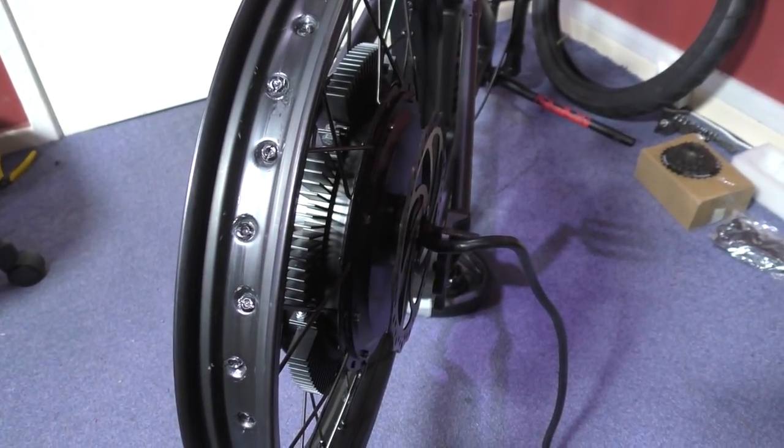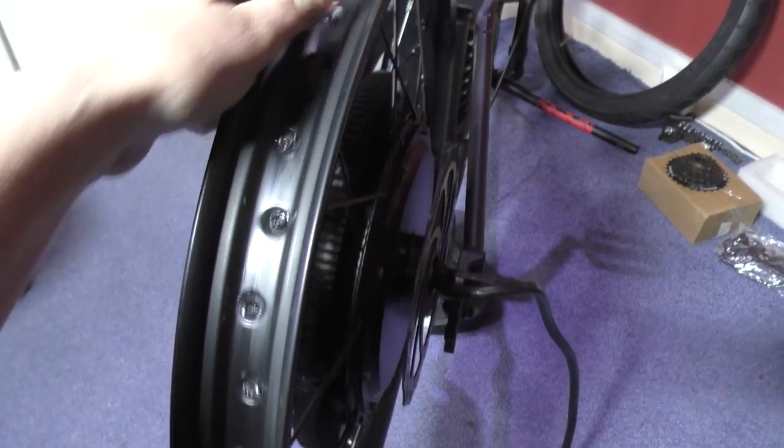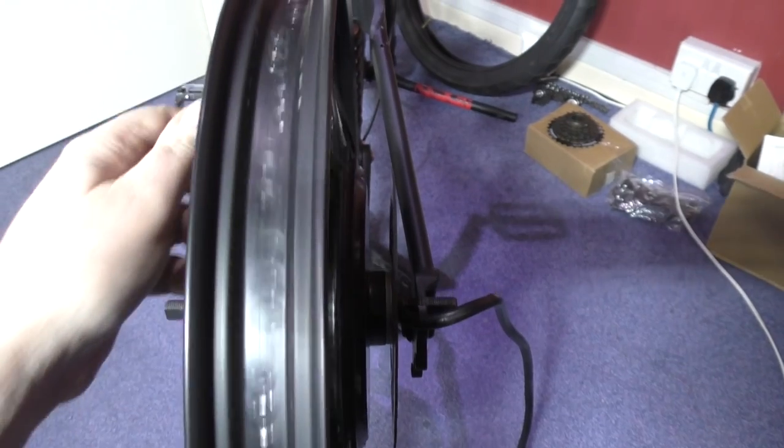This is the back wheel — I've trued it up as much as I possibly can. It's near enough perfect.